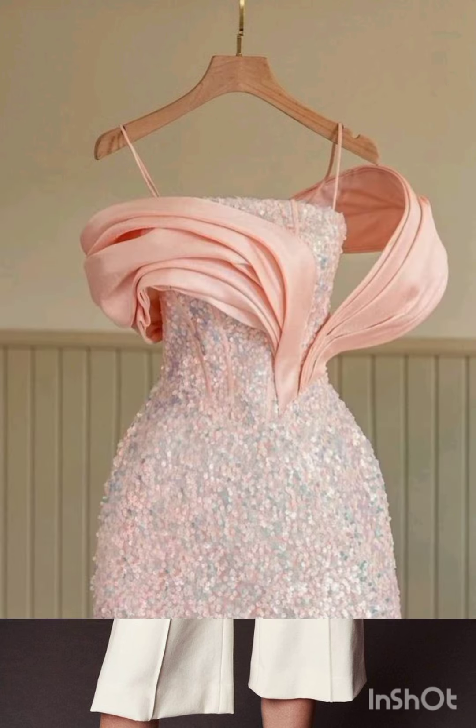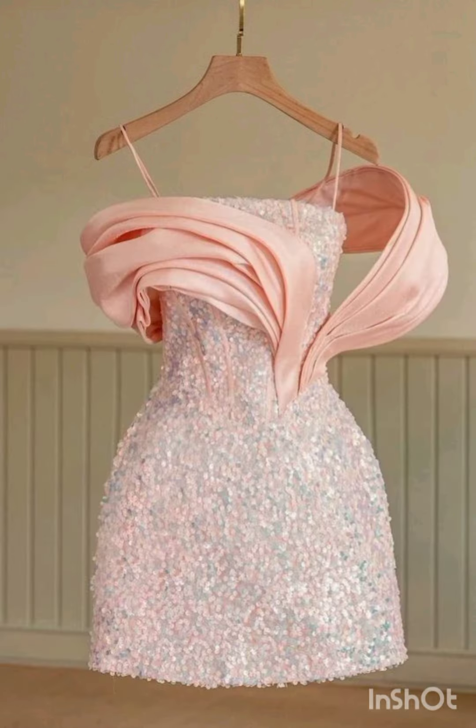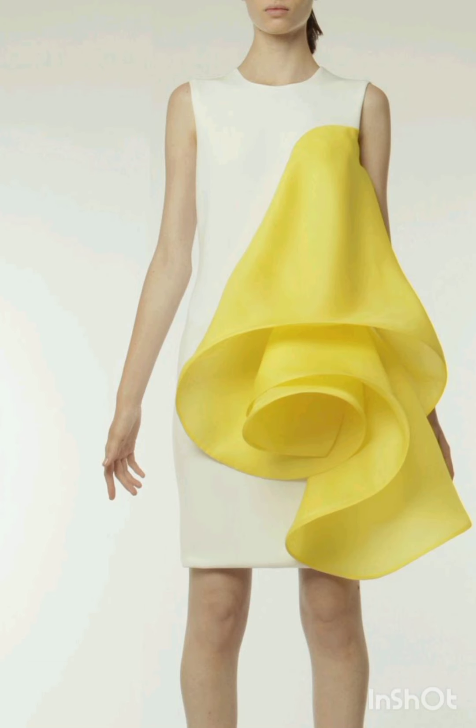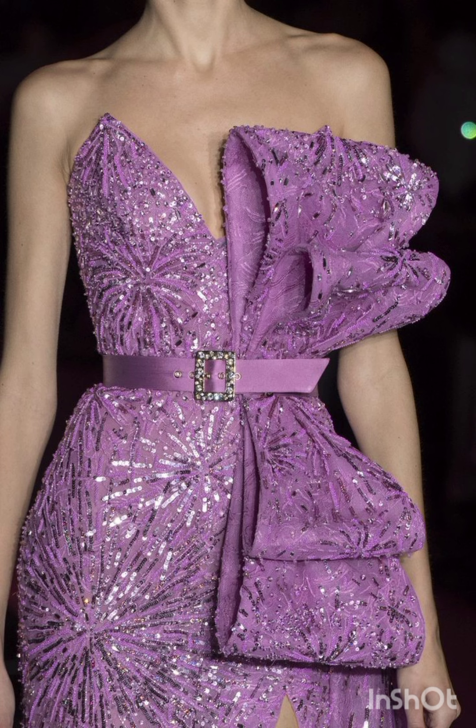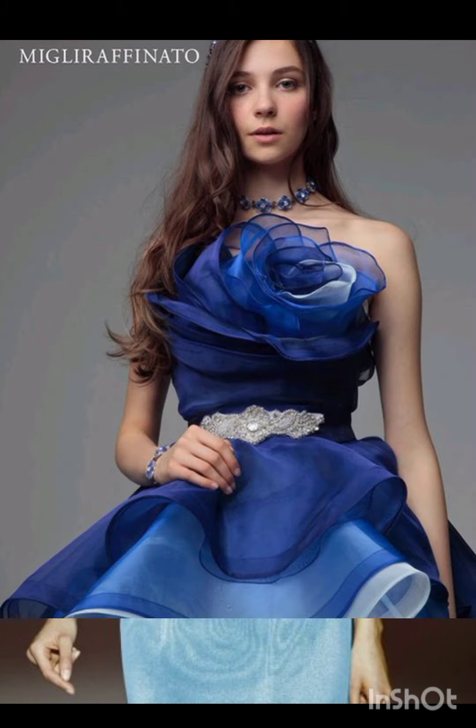The goal is to strike a balance between western elements and the formality of the occasion. I hope you will find all the mother of the bride fashion according to the functions throughout this whole video.